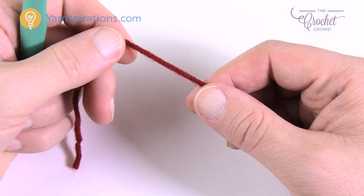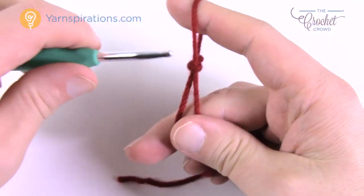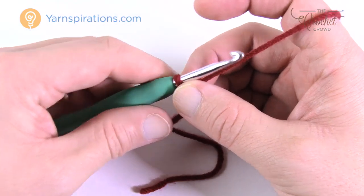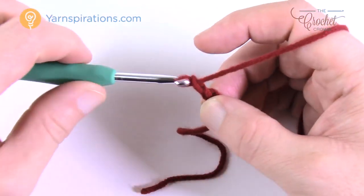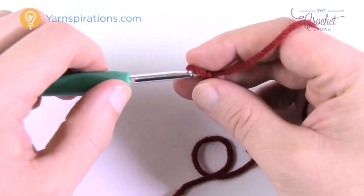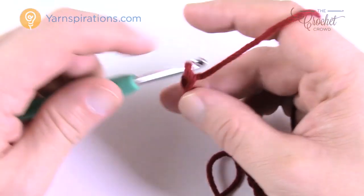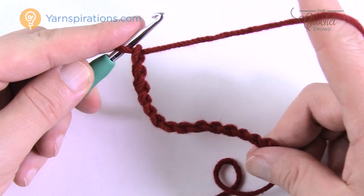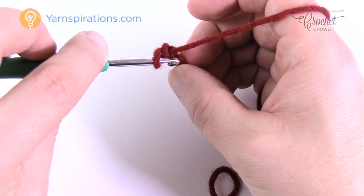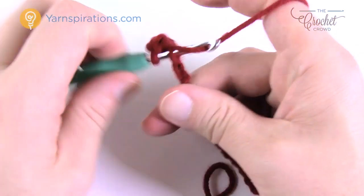For the adult size mittens, create a slip knot with an extra long tail. Chain a total of 14: 1 through 14. It looks like a long chain but it will compress. Go to the second chain from the hook — count back 1 and 2 — turn it over, get the back loop only of the chain for a nice edge, and single crochet all the way down the chain.